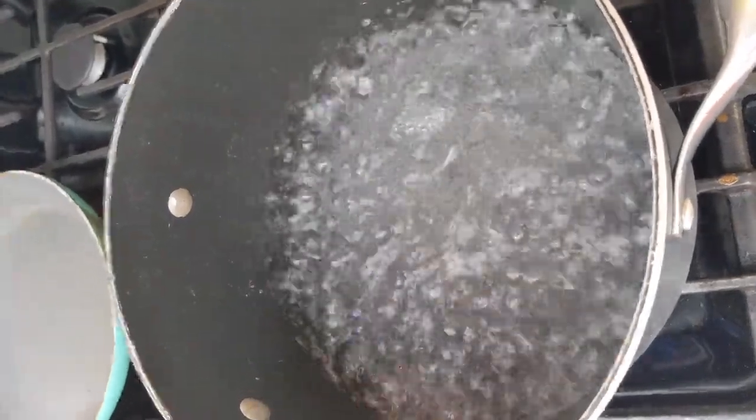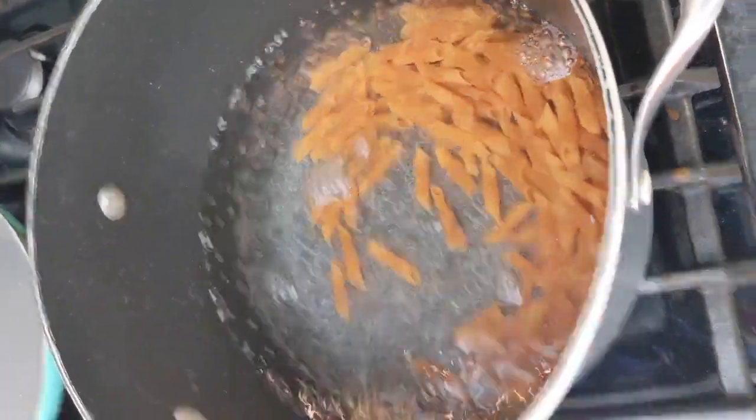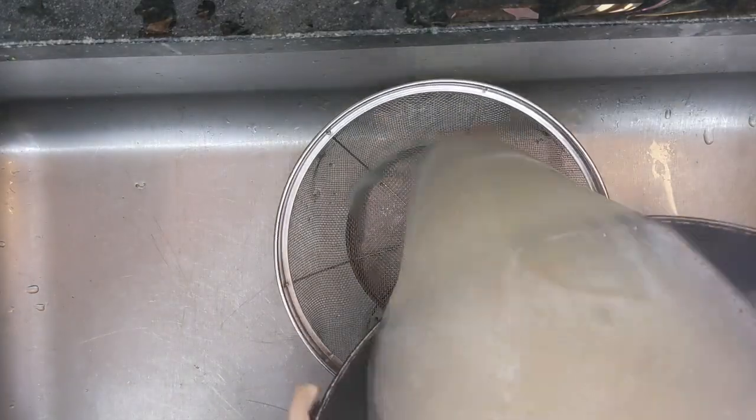Now, you should have a pot of boiling hot water. Add the pasta to the pot. Once the pasta has boiled for around 8 minutes, drain it in a colander, and then return it to the pot.